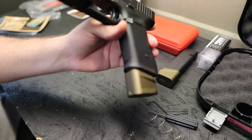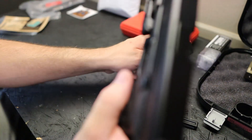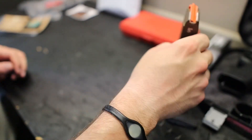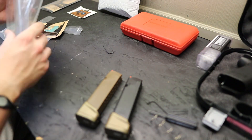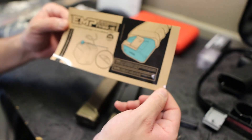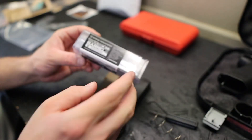Huge shoutout to Strike Industries — I think these are going to be incredible. It makes your range days more fun, you'll load less magazines, and in a pinch your reload is more than enough for most situations anyone will ever encounter. If you need more than that, you need more than a pistol. Huge shoutout to Strike for sending these over — we've used their products for years. Go check them out at strikeindustries.com — this is called the EMP. Tell them I sent you. We'll catch you on the next one where we cover this threaded barrel.